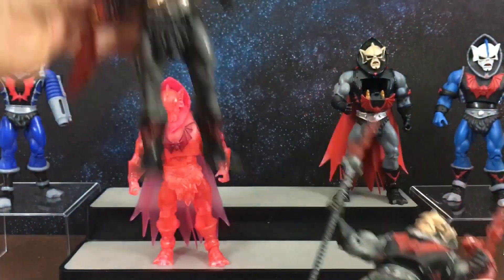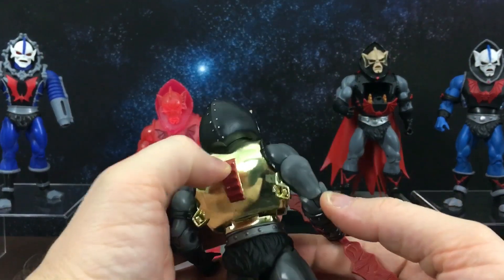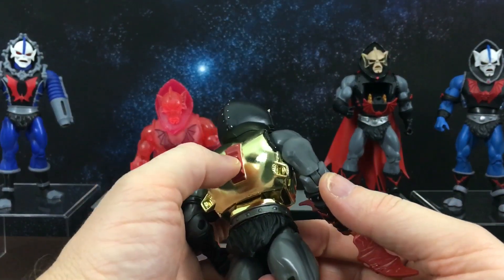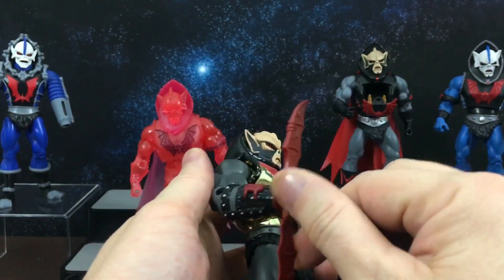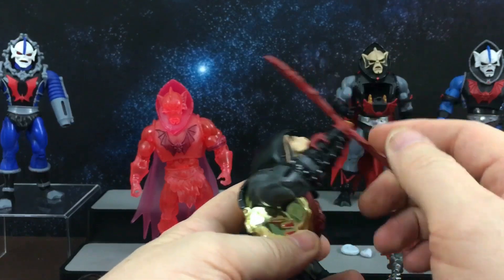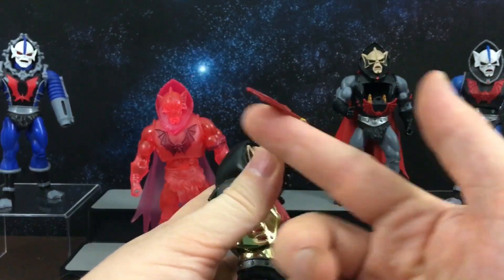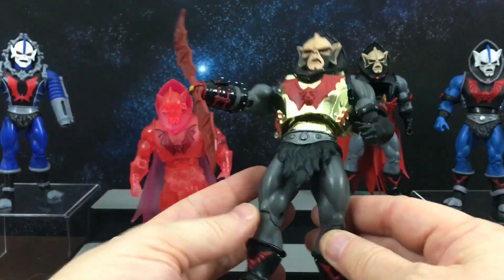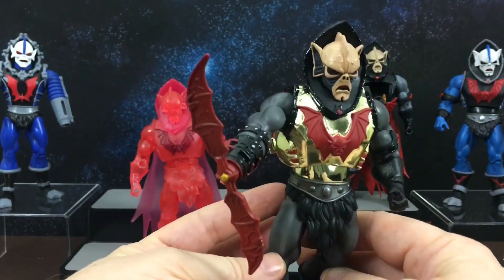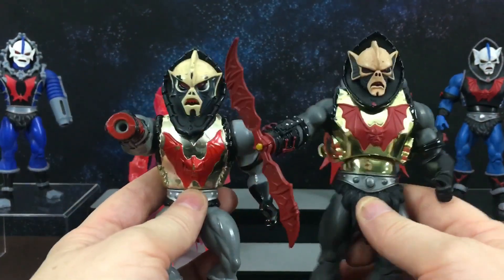I think his next Classics version was the Hurricane version. He has this molded-on dial but it doesn't actually do anything — it's not functional. You can swap out his arm attachments, but again they're not functional. They will move, but there's no actual spinning action feature. So that is the Classics Hurricane Hordak next to his vintage counterpart.